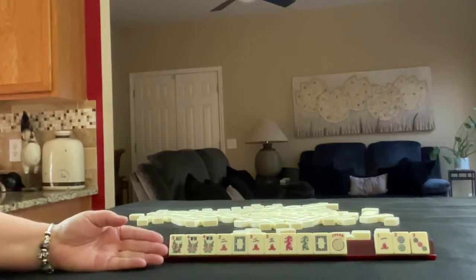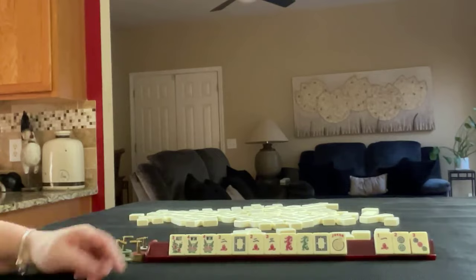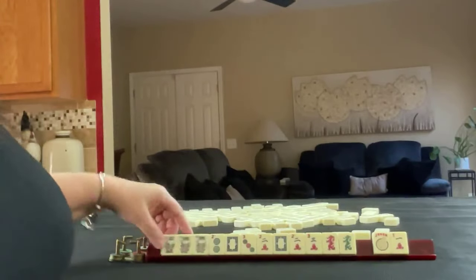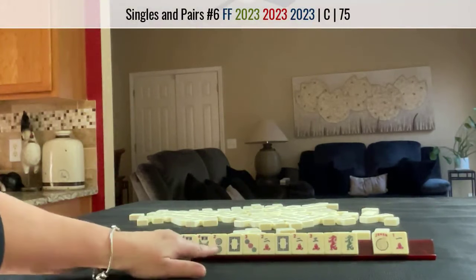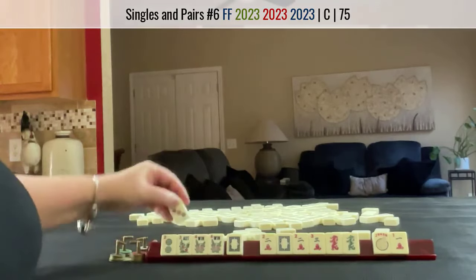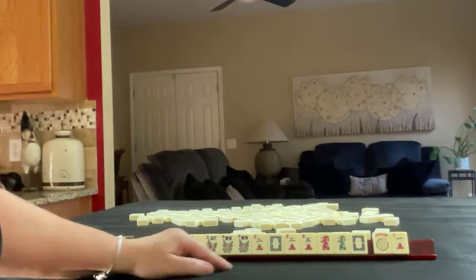If you would have done something differently with these tiles, write 'pull 3' in the comment section below. Part of me is wondering if we should keep these because maybe we could play the big year hand — that would be a long shot though because we have no bams and we'd have to throw away a joker. I'd just keep those as an option. Two-three year hand.